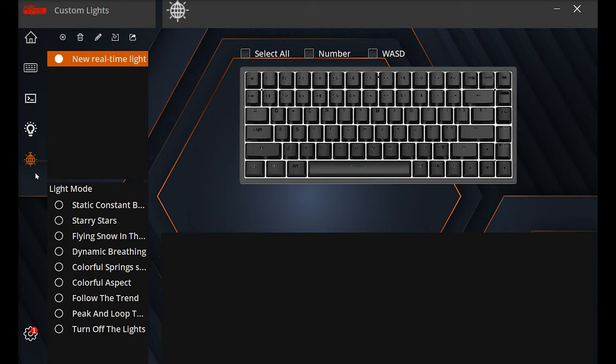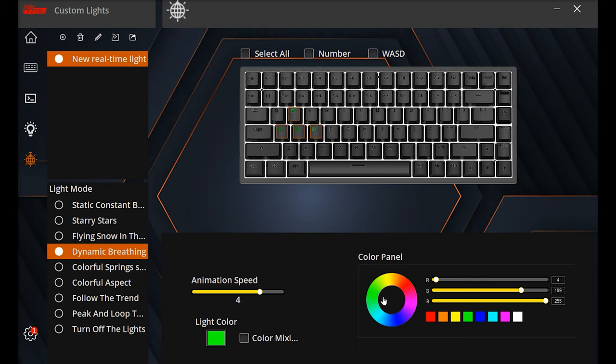The per-key RGB section — which looks a bit like a disco ball — lets you assign specific colors to individual keys. For example, you can set W, A, S, D to a specific color like baby blue or green or red, and adjust the colors across the full scale. You can also change the animation style for those keys, so there are no real issues there.